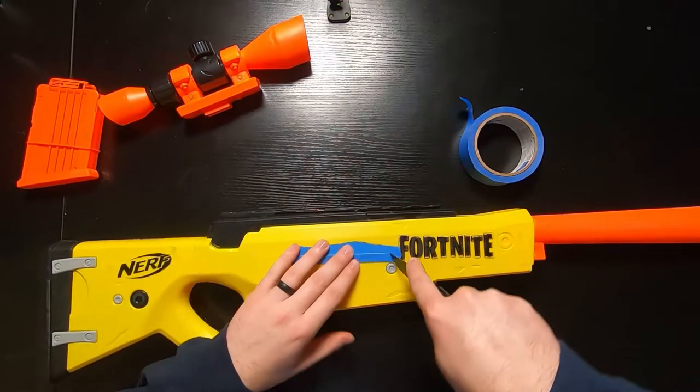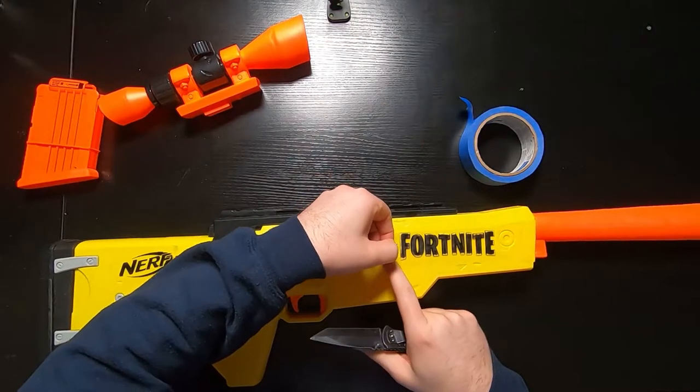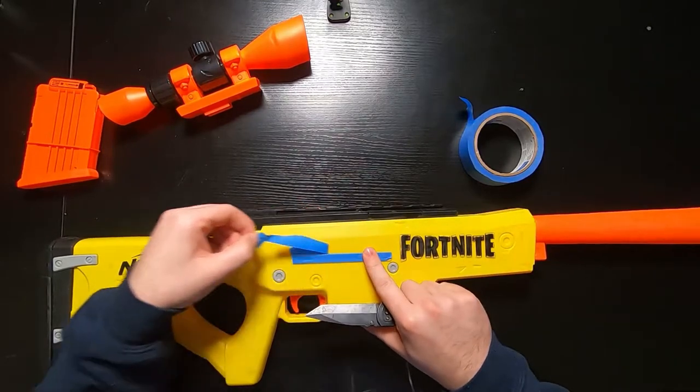I'm taping off the spring that fires the bolt, the black railing that the scope sits on, the mag well, and the tip of the barrel — so we can stay safe and show that it's a fake gun by keeping the orange tip.